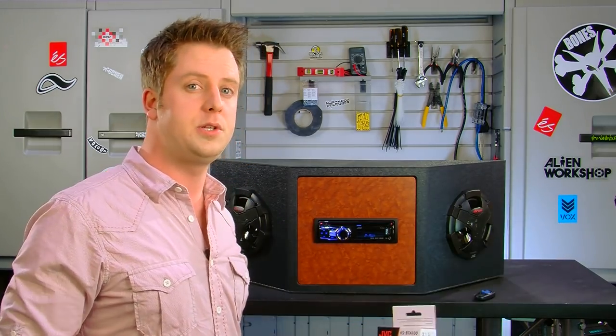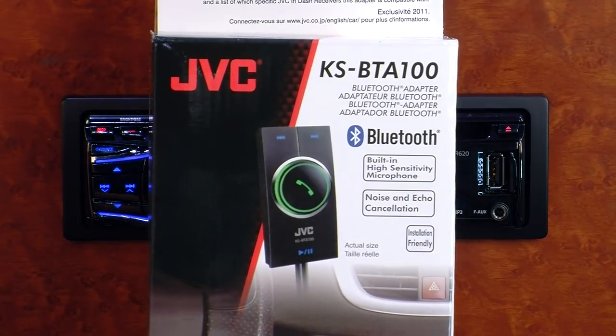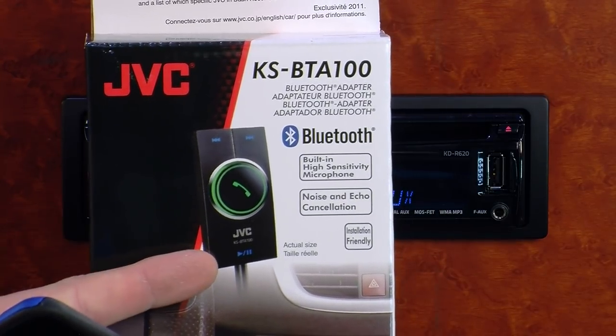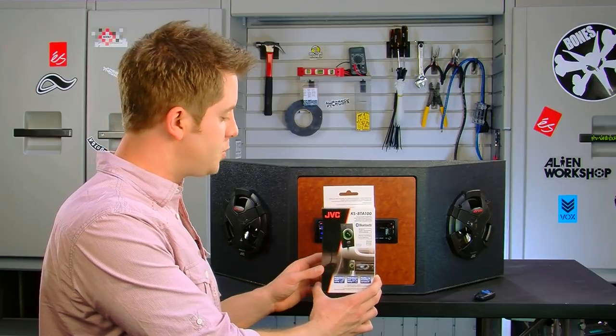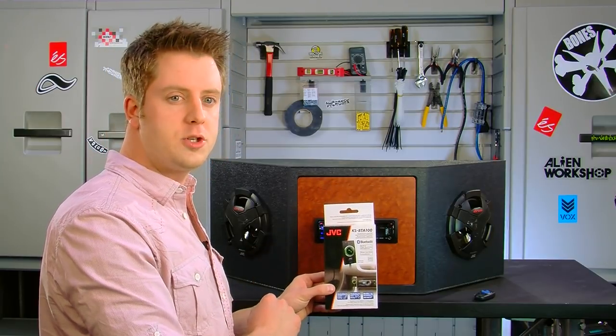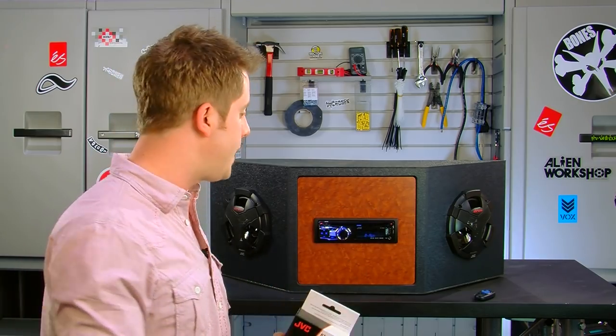The KDR620 is also Bluetooth ready. JVC has set that up with a neat little adapter called the KS-BTA100, which allows you to easily connect to the KDR620 and gives you hands-free calling or Bluetooth audio streaming. It's a nice way to add those Bluetooth wireless features to your receiver.